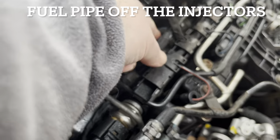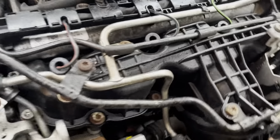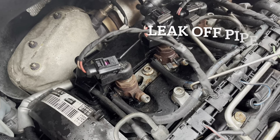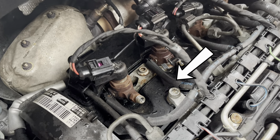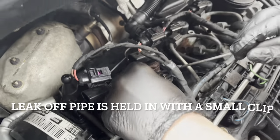So we took the fuel pipe off there. Basically that's your fuel return line — the excess fuel returns there, goes back. So that's the leak-off pipe. I'll take that off. It's excess fuel out.